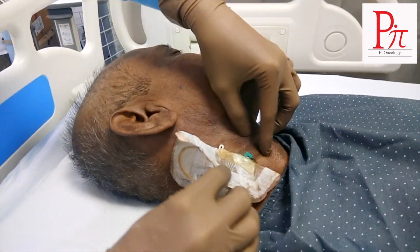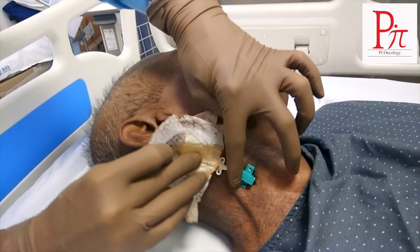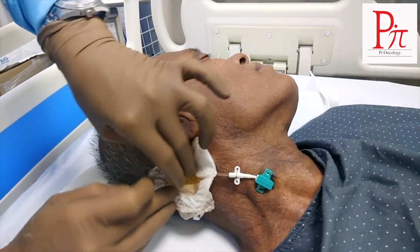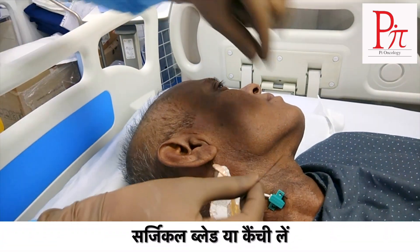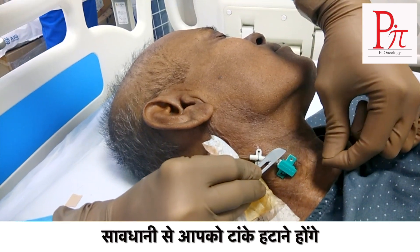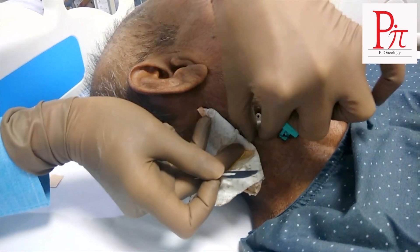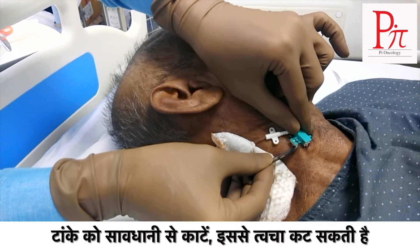Just give me a scalpel blade. You can see that there are sutures here, so take any of the surgical blades or suture cutting scissors. With care, you have to remove the sutures without cutting the skin. Similarly, other sutures you have to cut and remove. Take care not to cut the skin, otherwise it will be bleeding.